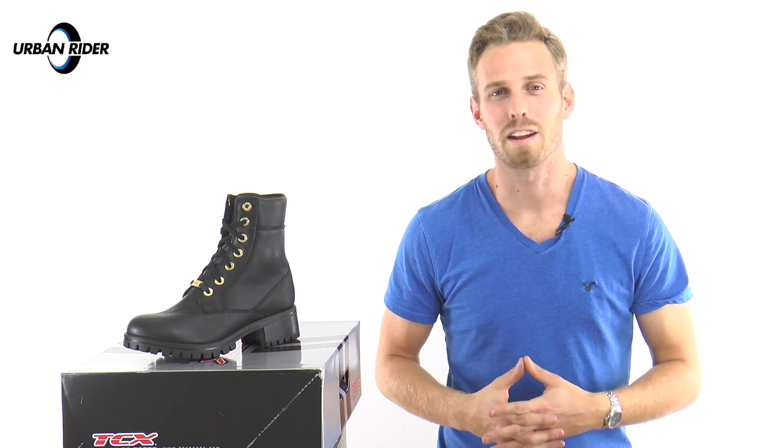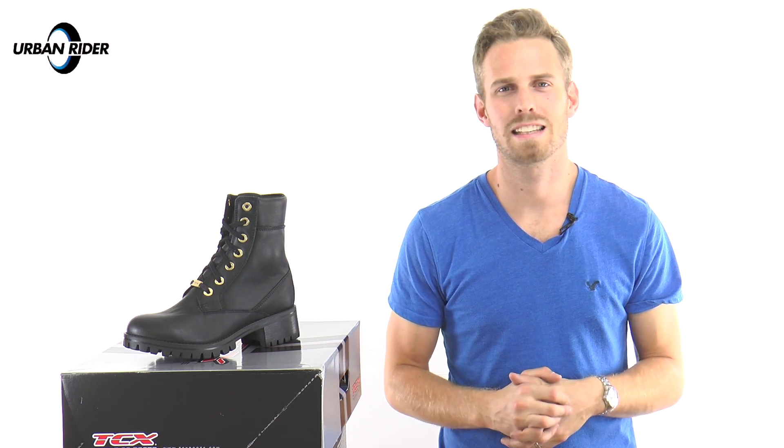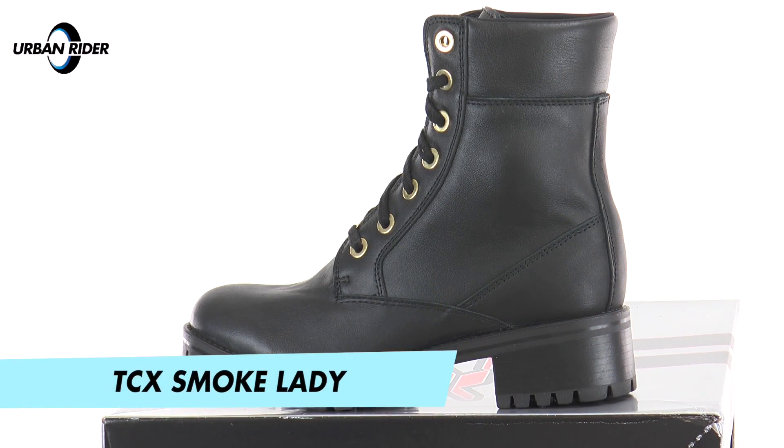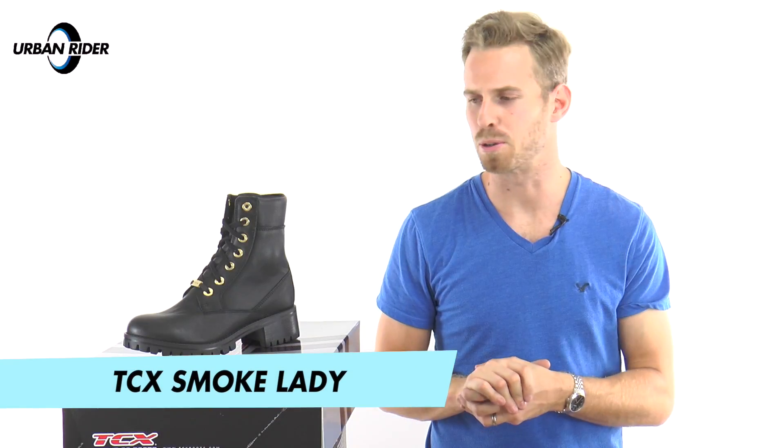Hi there, I'm Andrew. Welcome to Urban Rider for a look at one of the new items from TCX's range of urban motorcycle boots and trainers. This is the TCX Lady Smoke Motorcycle Boot.